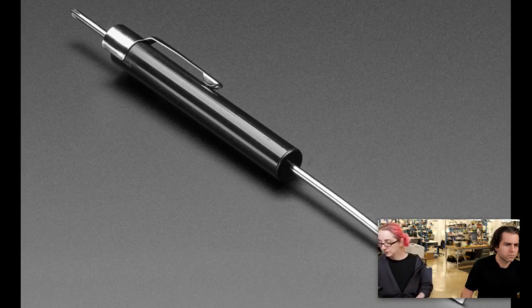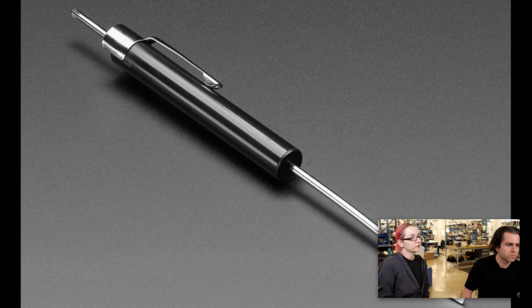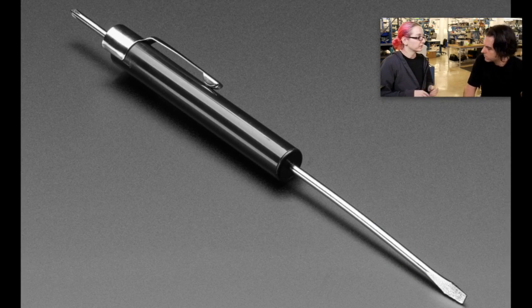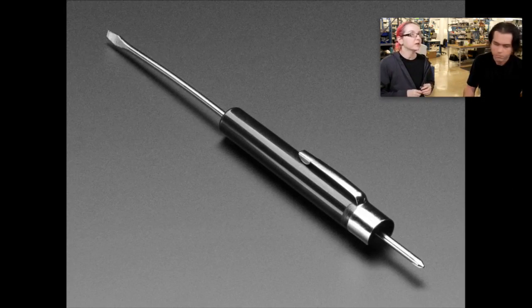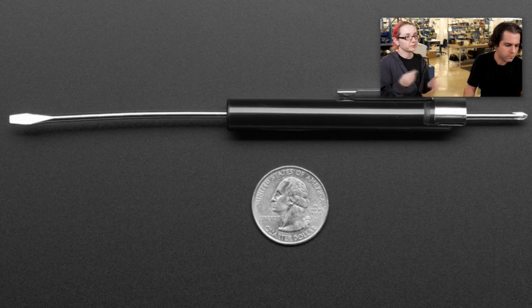Next up, a screwdriver. It's a very basic, simple screwdriver. We're carrying it for our assembly of a little robot pack that we have — the rover. People are like, you need a screwdriver to put it together, so we have it now. It comes in Adafruit Black. Comes with Phillips and flathead.